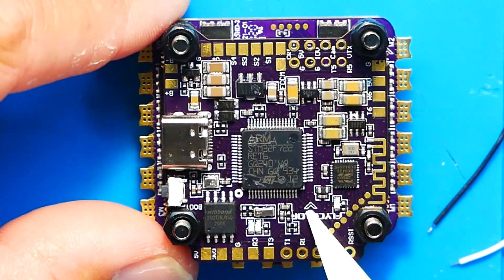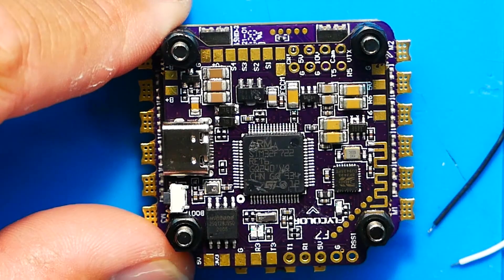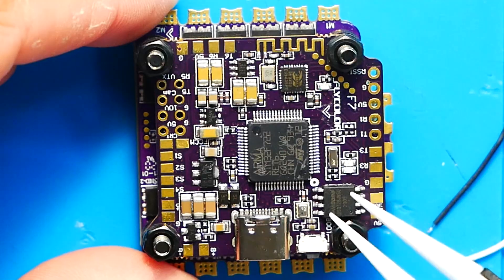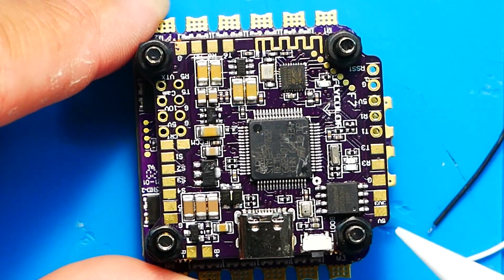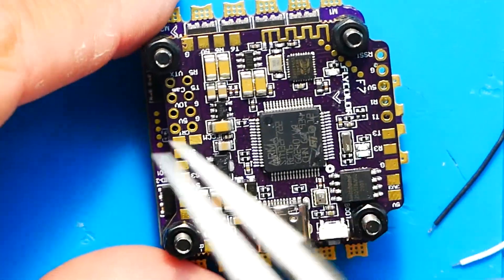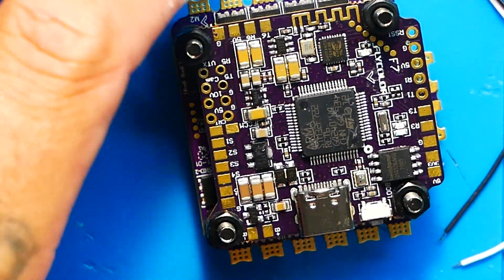Before we get into the pinout, I want to note the little arrow on the board — this indicates the direction your gyro is facing, which is forward. When you put your flight controller in your drone and lean forward, backward, left, or right, it means something to the firmware and microcontroller so it knows its orientation. Also notice that the board is actually protruded on one side and recessed on the other — that allows more space at the front where your camera goes.